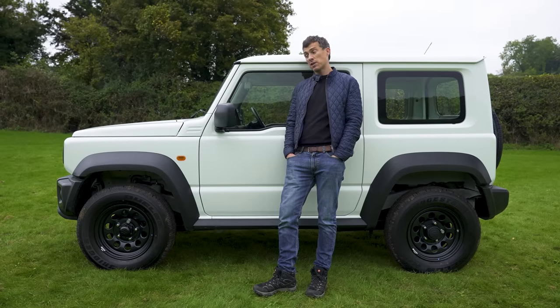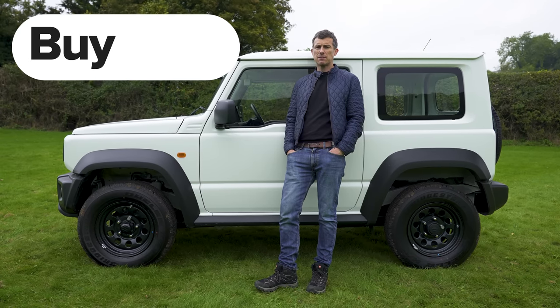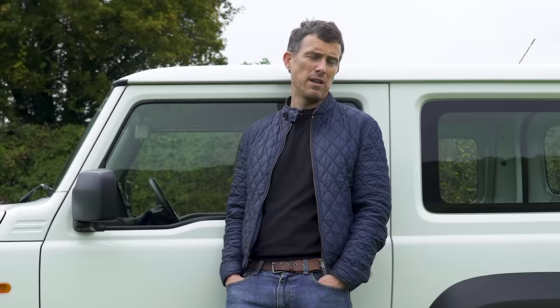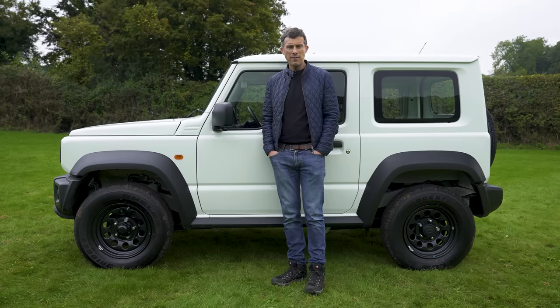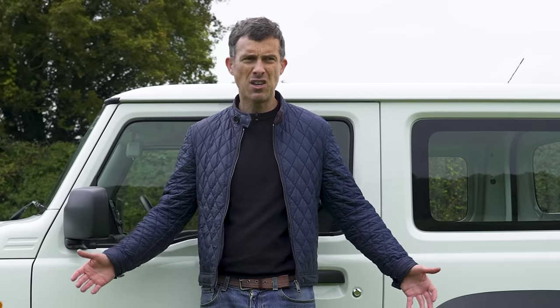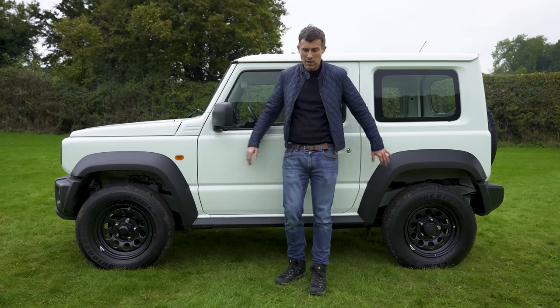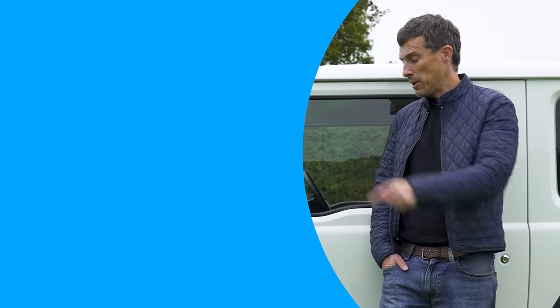Final verdict: most people should probably avoid this commercial vehicle Jimny — it's fairly poor on-road, has no creature comforts, and no rear seats. However, if you missed the Mark IV Jimny the first time around, this is your only way to get a new one. And even though it's more expensive than the original 2018 price, it's cheaper than buying a used Jimny on the secondhand market where they fetch over list price. The presenter admits he's biased as a Jimny owner. Like the video if you enjoyed it, and let us know your thoughts in the comments.